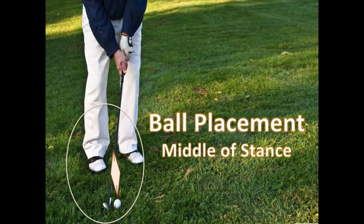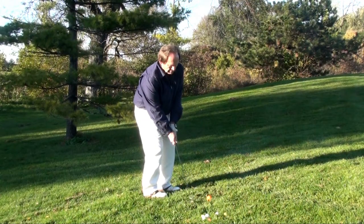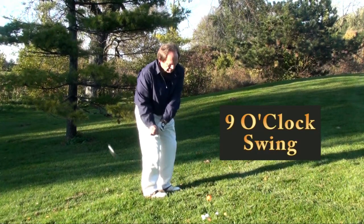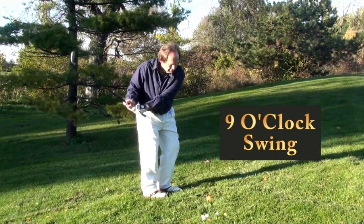The ball placement is in the middle of your stance, and depending on how far you are from the green, you will want to take your club back a bit further than a chip shot. It will look more like a 9 o'clock swing versus a 7 o'clock swing used in the chip shot.